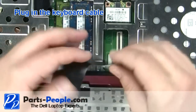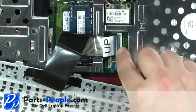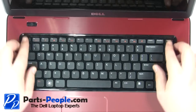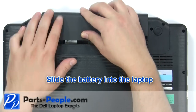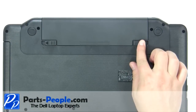Plug in the keyboard cable. Place the keyboard into the laptop. Press the keyboard down until it clips into place. Slide the battery into the laptop until it clips into place. Lock the battery.